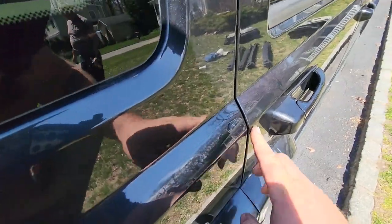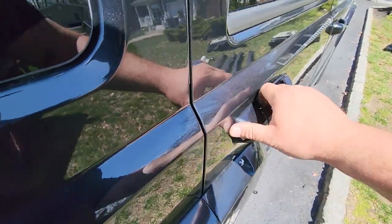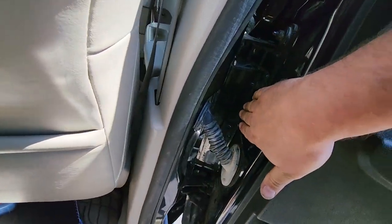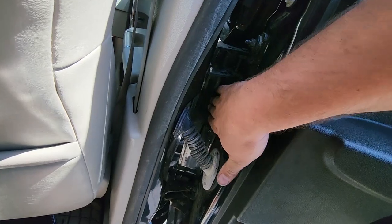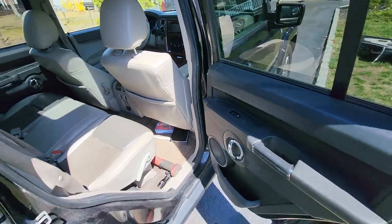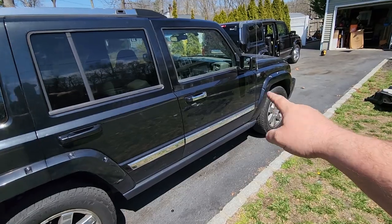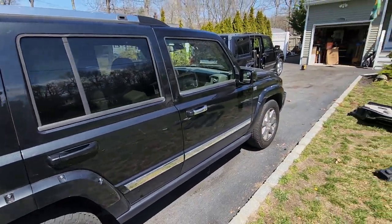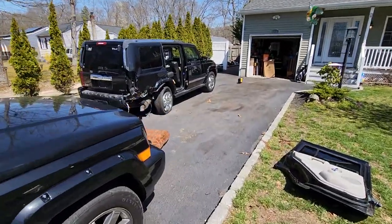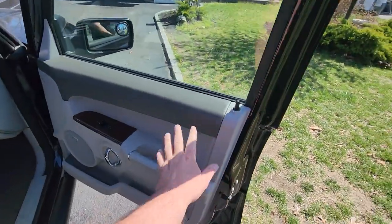Beautiful. Now if you get a little wind noise it's probably because your door isn't seated all the way — you can always adjust that by pulling the hinges out to pull the door in for a tighter seal. We won't know until we drive it but right now it's pretty good. Next we're going to work on the passenger door, but we're not going to swap the whole door — we're going to take the door card out and swap the door handle. Sorry pimpin, no chrome.